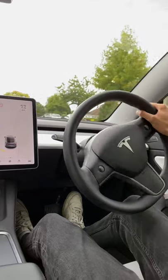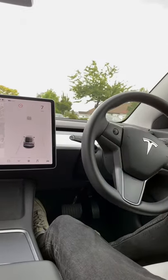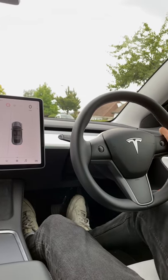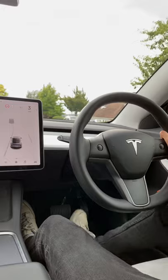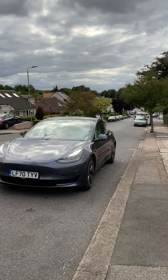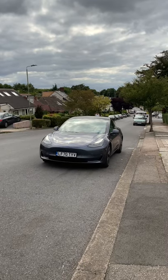Creep will act like an automatic, so it won't bring you to a complete stop and some torque will be applied. When you do come to a complete stop, torque will be applied when you let go of the brake unless you're on a hill. Roll is like creep but it won't apply any torque. Be careful with both roll and creep as the car will move if the brakes aren't applied.